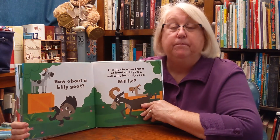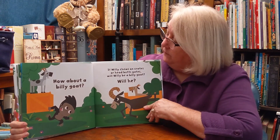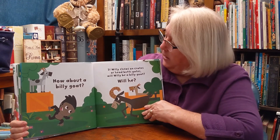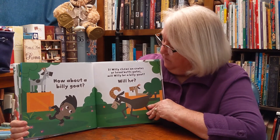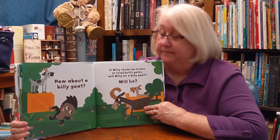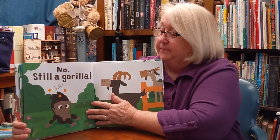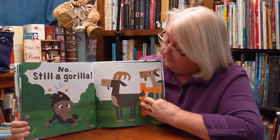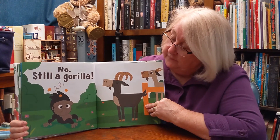Still a gorilla. How about a billy goat? If Willie chews on crates, or head butts on gates, will Willie be a billy goat? Will he? No. Still a gorilla. I think he has a headache.